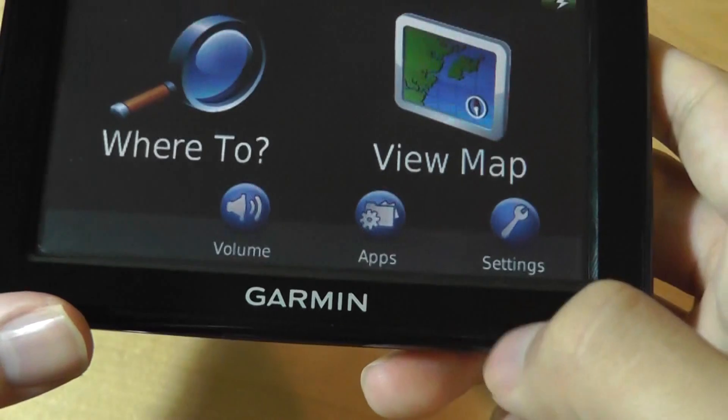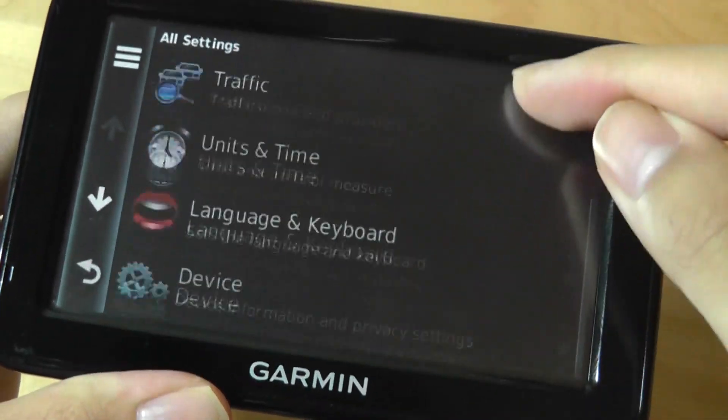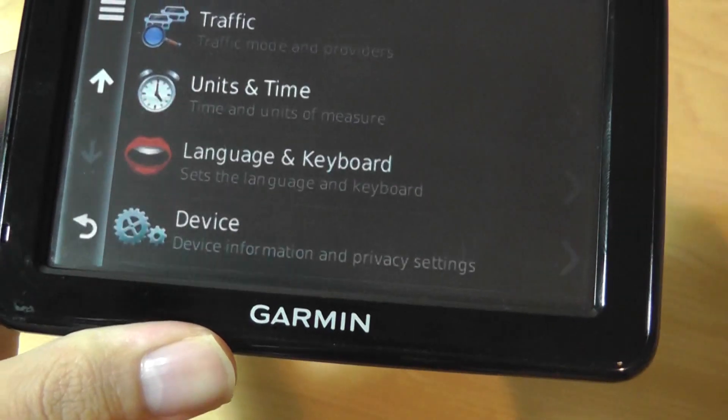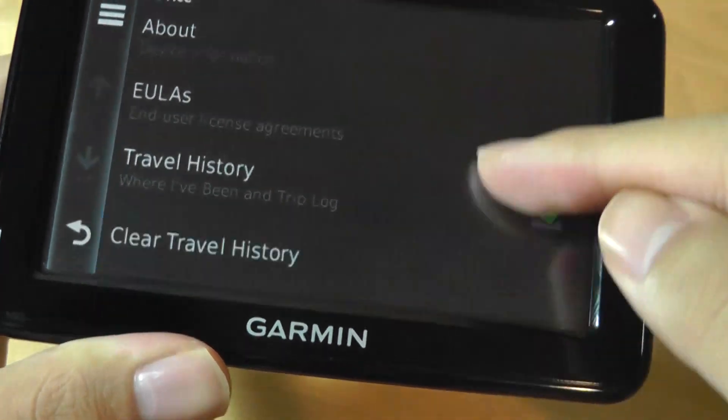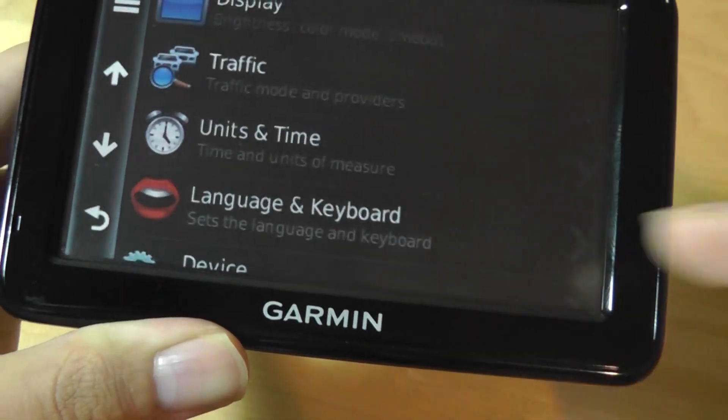Below the main screen you have access to things like changing the volume and settings. Checking out the settings, the interface looks fairly modern. You have access to things such as device information, travel history, and language and keyboard settings that you can change.